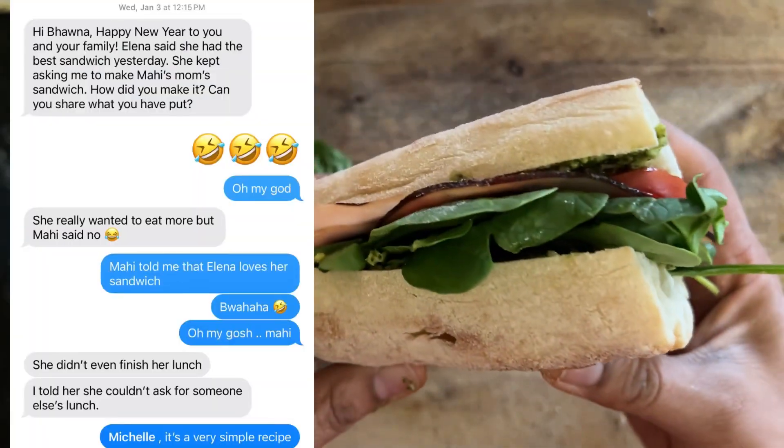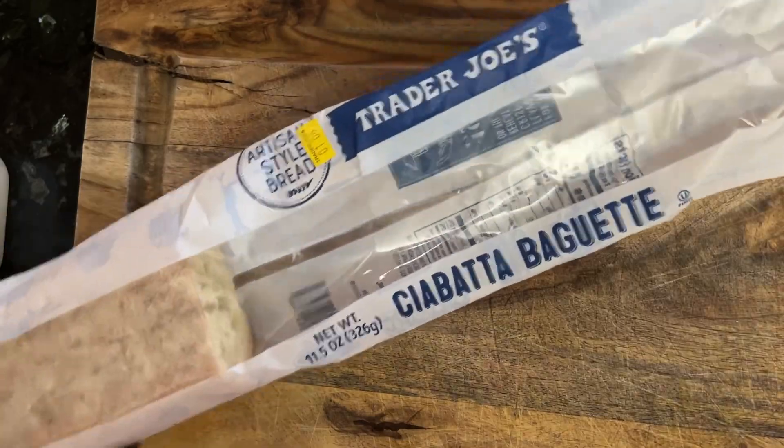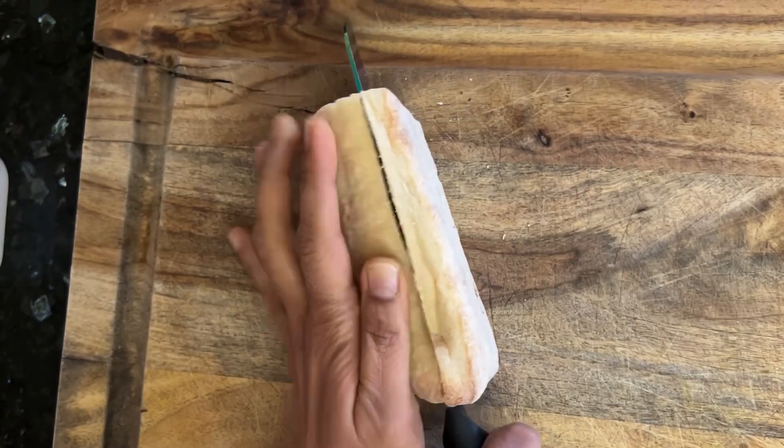Let's make a sandwich that my daughter and her friends swear by. Take a ciabatta bread from Trader Joe's, take a piece of bread and cut it in between.